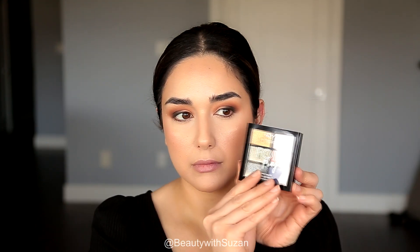Next I'm going to use the NYX Foil Play palette called Magnetic Pole, taking that gorgeous bluish shade — it's a mix of blue, silver, and a little dark green. I'm applying it all over the lid and taking it a little bit higher so you can see the color, since I have hooded eyes.